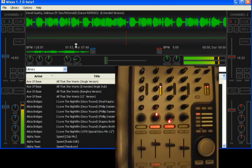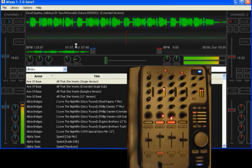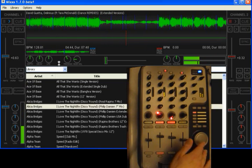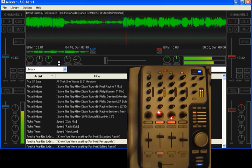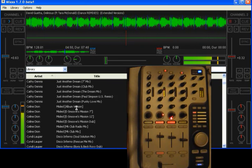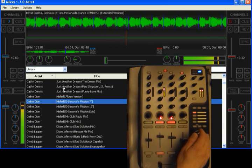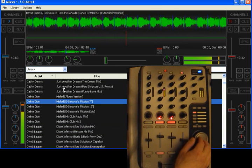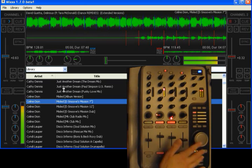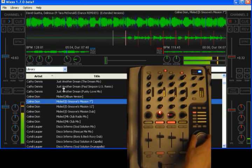I believe that's all to show you. So let me load another track and do a little mixing here. I use this just to jog through the track as well, but it's not playing.